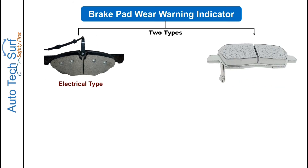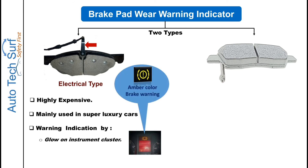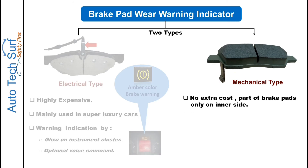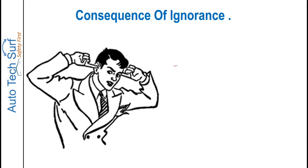Pad wear warning indicators are of two types: electrical and mechanical. In the electrical type, a sensor is located on the back plate which gives a signal to the instrument cluster of the vehicle. Electrical types are highly expensive and mainly used in super luxury cars — the warning is given by an amber color warning lamp on the instrument cluster, and optionally a voice command. The mechanical type, today's main topic, is very economical and used in the majority of cars, and the warning is given by a squeal noise.